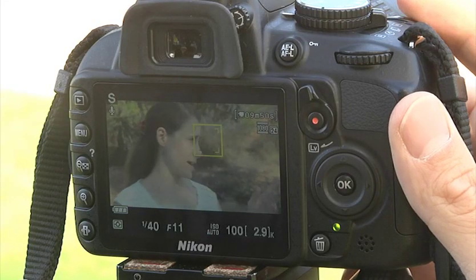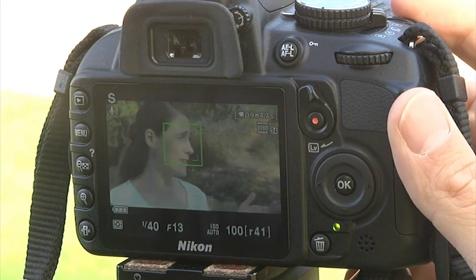If audio quality is important, set the focus mode to Single Servo instead. If you want to adjust the focus after recording has begun, half-press the shutter to refocus the camera.